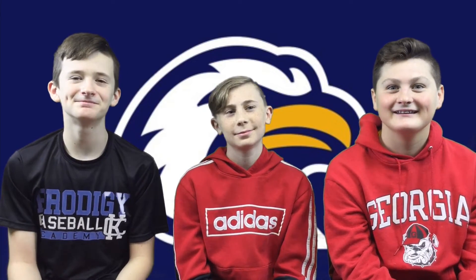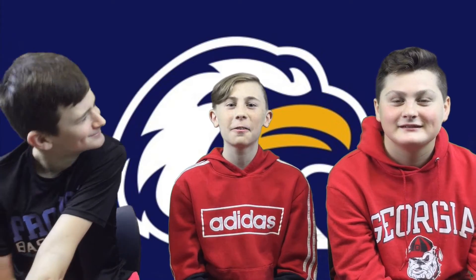Brock, anything good coming up? Yeah, there's actually a science test coming up. Let's go over to Hayley and Ari to find out something good.